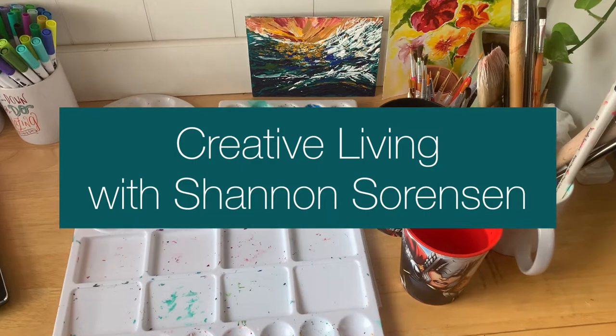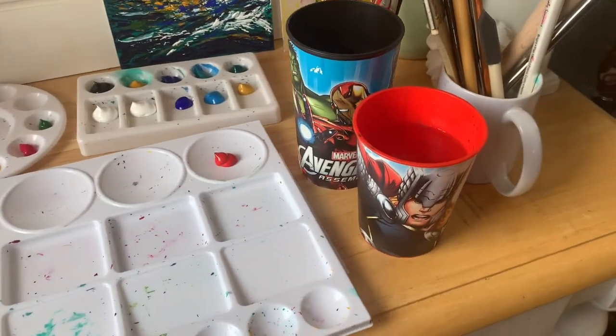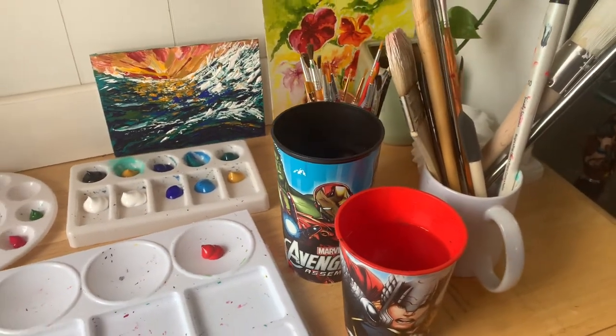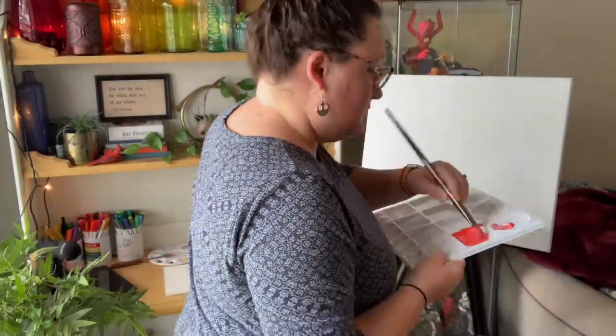Hey creative friends! Today we are painting and this is my workspace. A little sneak peek before it gets pretty messy. As you can see I have very fancy water cups to use and I am really excited to share a bit of my process with you in this video.